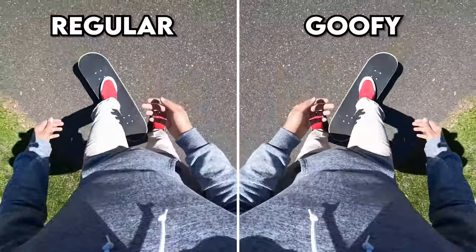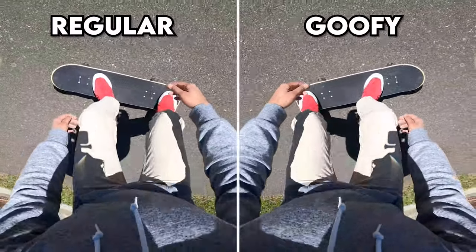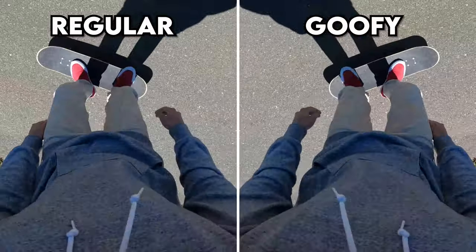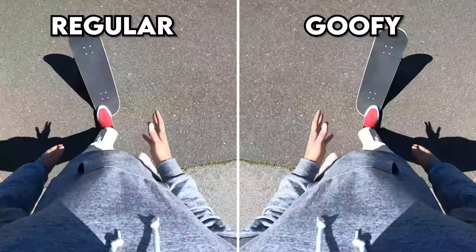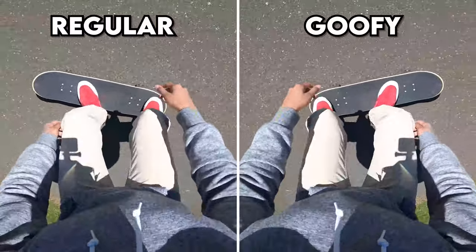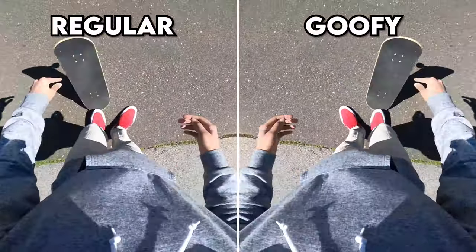If you lift your front foot too high, the board has a tendency to flip over since it can't stop the rotation. Really just don't jump too high with your front foot — have it ready to catch as the board turns over. You can even almost do this one-footed on the front foot, since that's the main foot catching it. Just hover that front foot over so it doesn't flip.